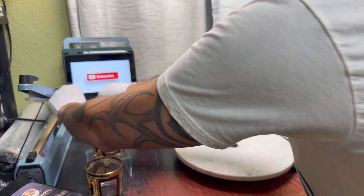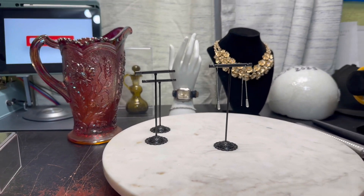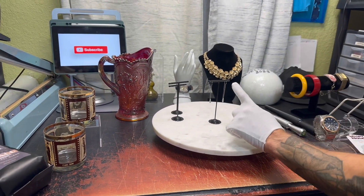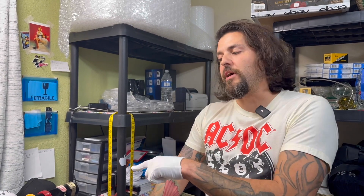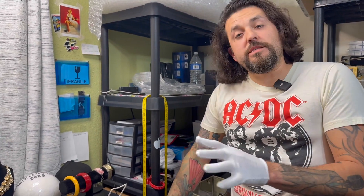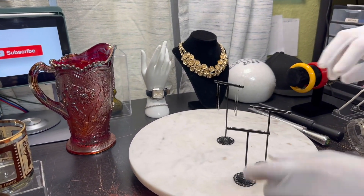I have a set of three earring display stands — one is already set up with some earrings. Beautiful. These are super inexpensive and very easy to use. You just thread the earring through there. It's usually made for costume jewelry, which has a little hook, but you can use it for real jewelry too. These are super light so you don't want to knock them over. All the products I'm going to show you will be in the description below so you can purchase them. It does help the channel as I get a kickback, so thank you.